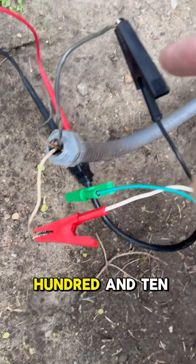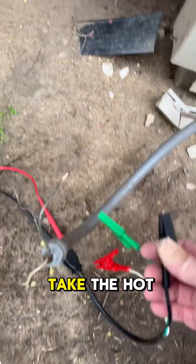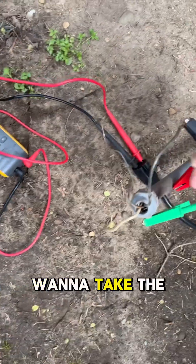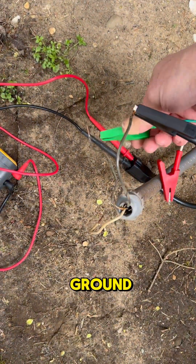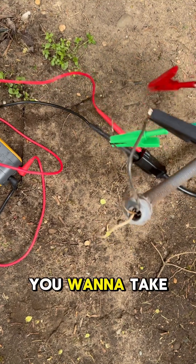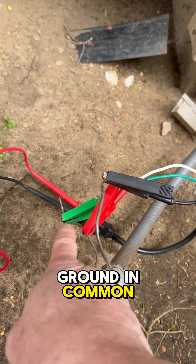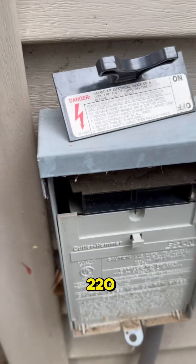240 volts is made up of two 110 legs. What we're going to do is take one hot side — and by the way, the power is disconnected — take the ground, and take your common or neutral and put it on the ground. So we've got a hot leg and ground and common: zero volts. This is 220.